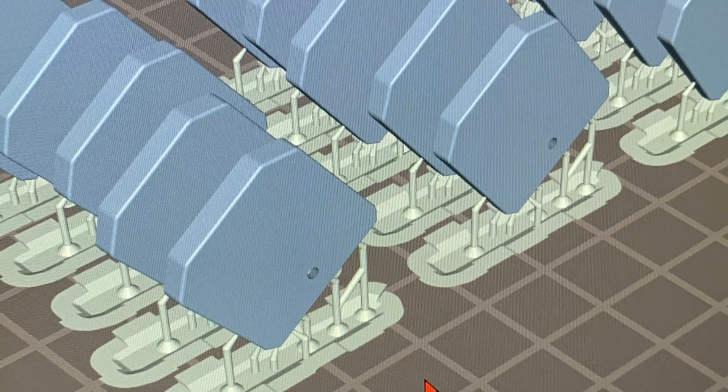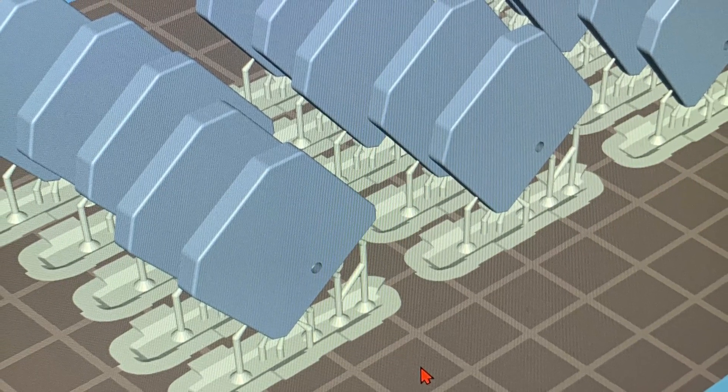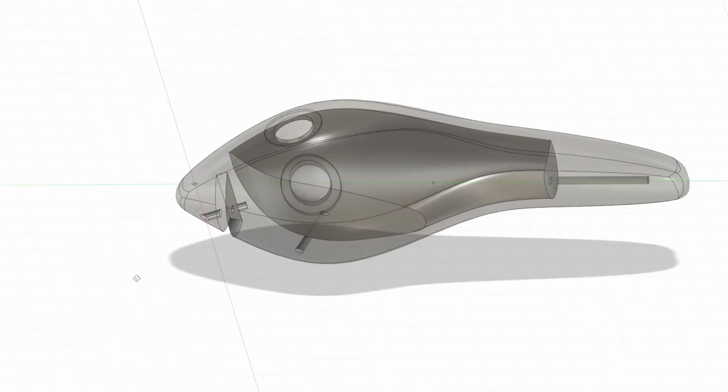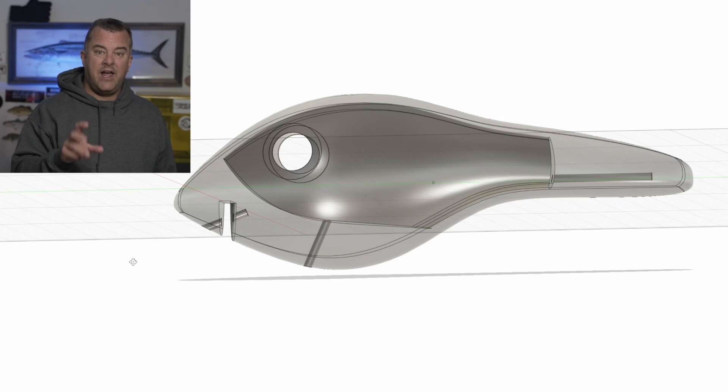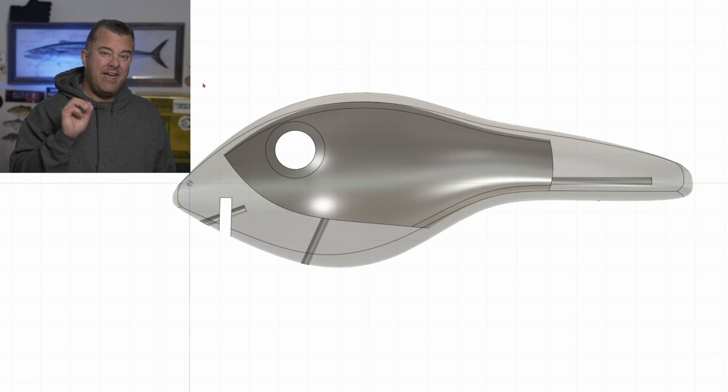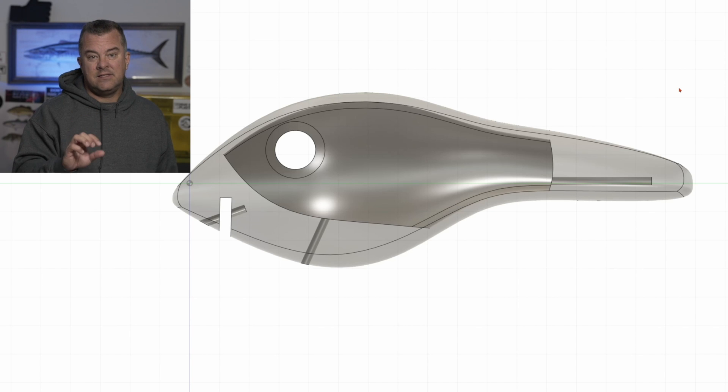I have 3D printed lips that I print separately — I could print them together, but I print them separately because I want them to be clear. It's a great lure overall. Let's break down this design and why it's made for 3D printing. I start with a solid body, then draw a line to define the ballast and weighted areas. I hollow out the middle section, and since you can't have a hollow body in resin 3D printing without drainage, I incorporated the drainage directly into the design by punching out the eyes all the way through the hollow part of the lure.